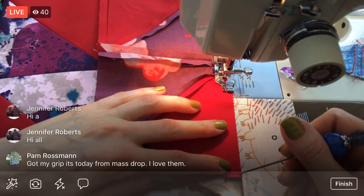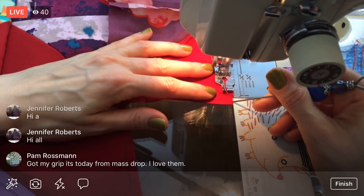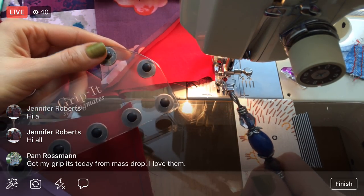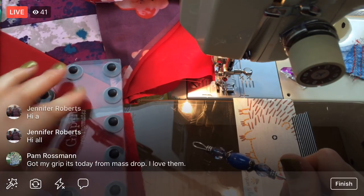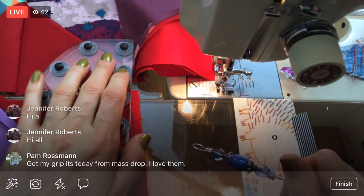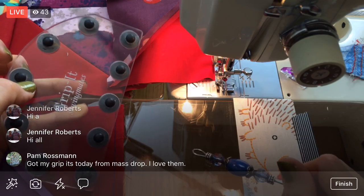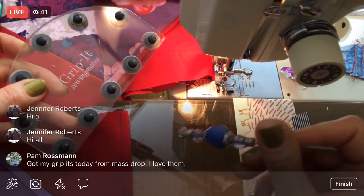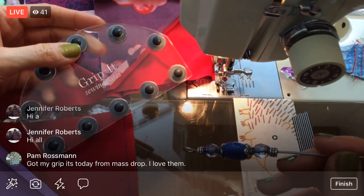You got your Gripits today from Mastrop — awesome! I have mine here in arm's reach. These are what I'm going to use for when we free motion quilt. They have little rubber bottoms so I can use them to move my fabric around instead of quilting gloves, because my fingers are too small for gloves. We're just going to use the Gripits instead — I think they're going to work fabulously. They have little nubbins on top to help grip, and you can actually use the arcs and straight edge for ruler work designs too.